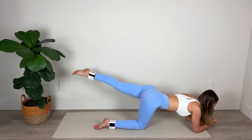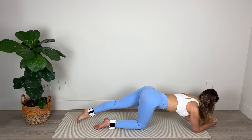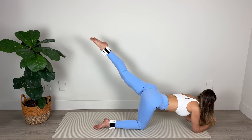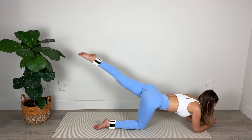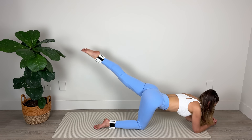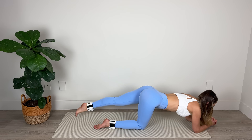Lift one, two, three and lower. Lift two, three and lower. Lift it up — one, two, three and lower. One, two, three — squeeze the glutes. Lengthen through the big toe — make sure you're not overarching in the spine, you've got that core engaged. Three more sets, you can do it. Two and last set — one, two and three. Lower down.